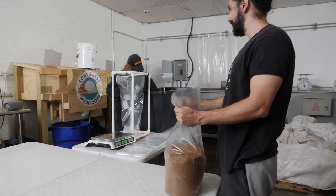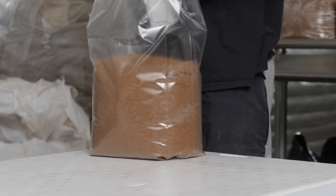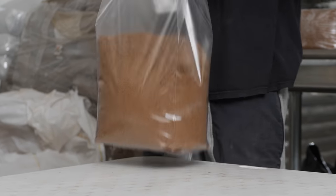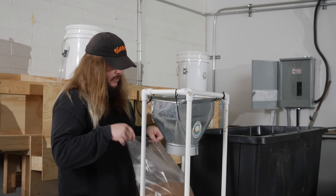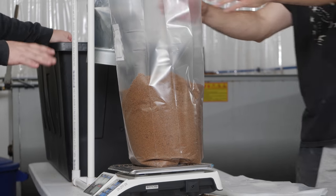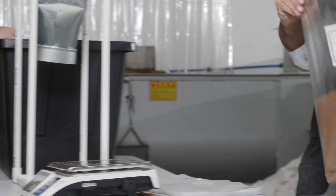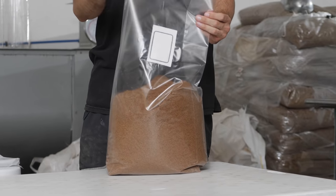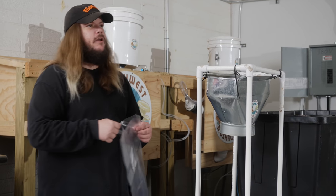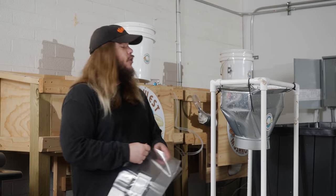I'm not really even sure what wheat bran is, but I know it's light and it mixes really, really well and is pretty much exclusively used for shiitake. We used straw pellets for an experiment and the straw pellets were so fluffy that we couldn't even sterilize them all together — it made like 200 bags.